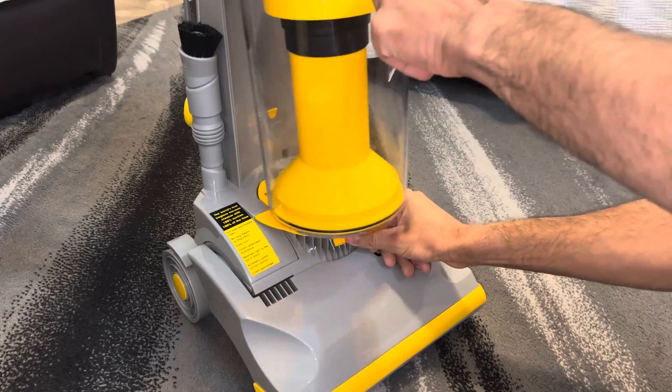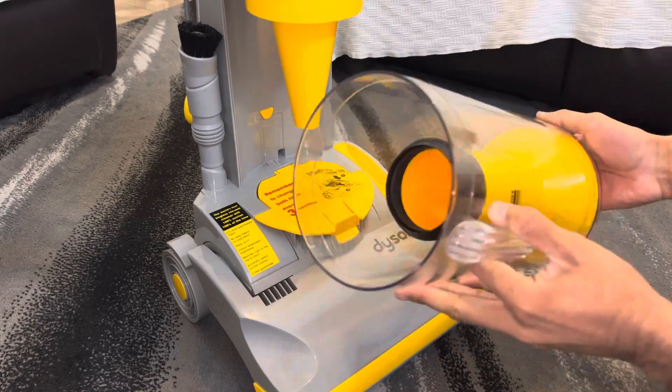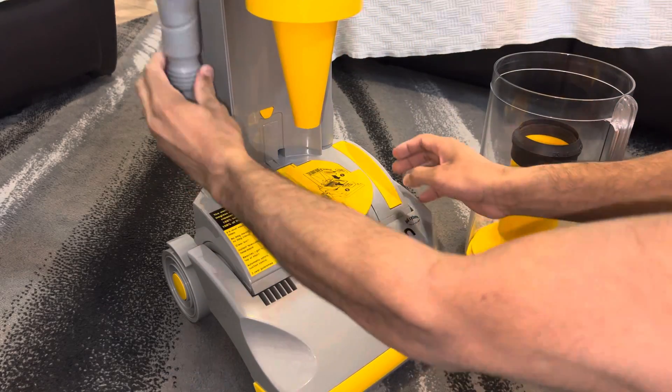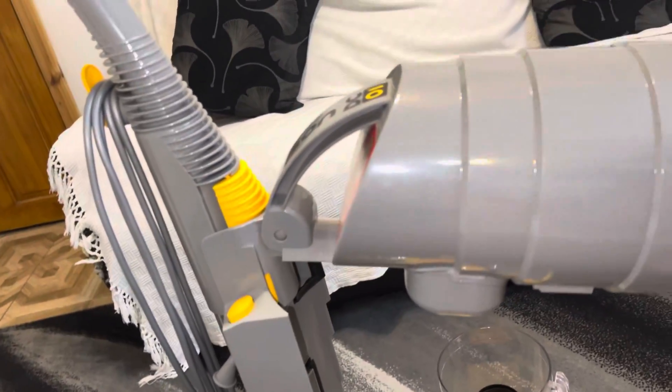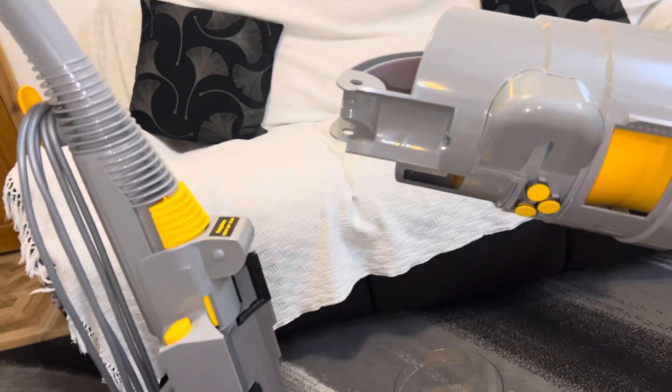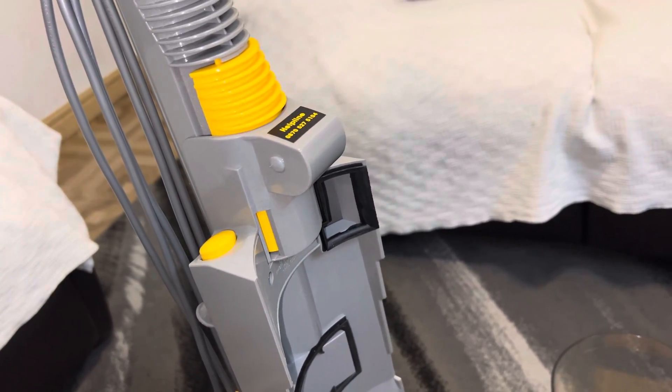I'm going to start off by removing the bin and the accessories. Then lift the cyclone all the way up until it unhinges from its pivots like so, and now the cyclone has been successfully removed.